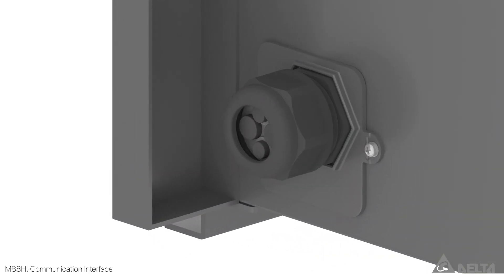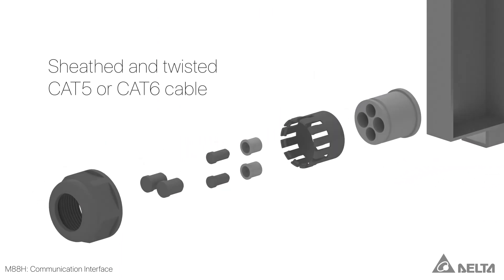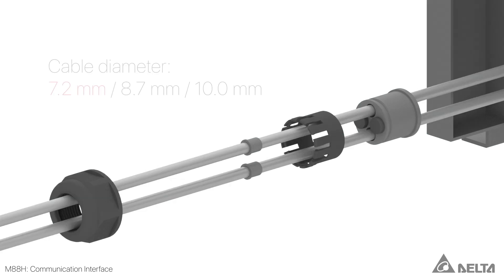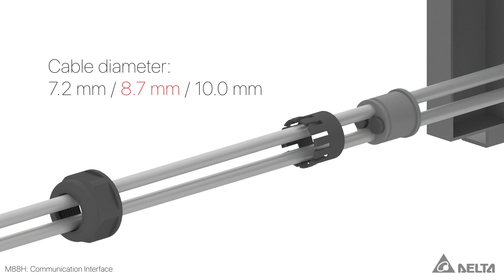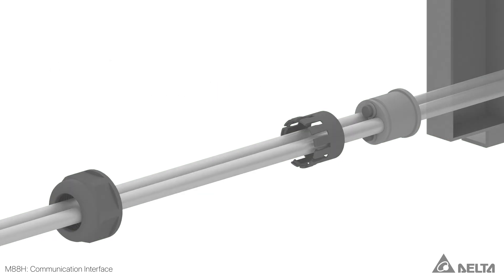The communication interface is identical for both versions of the M88H. Sheathed and twisted CAT5 or CAT6 cables with cable diameters of 7.2, 8.7 or 10 mm can be used for the communication interface.